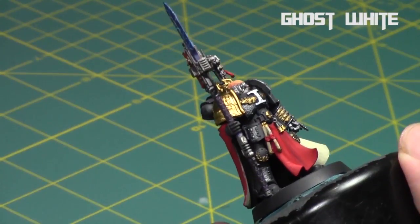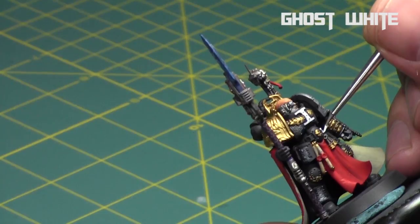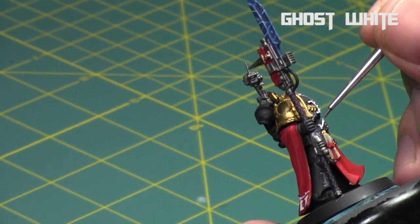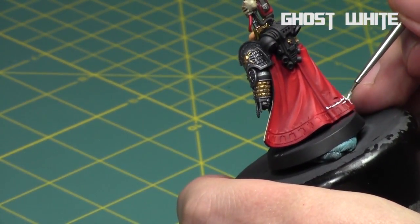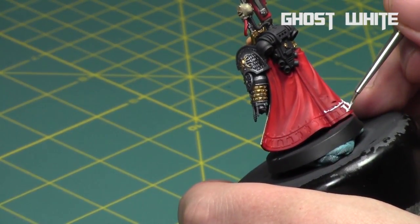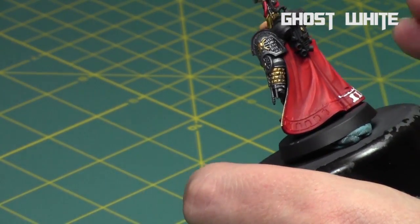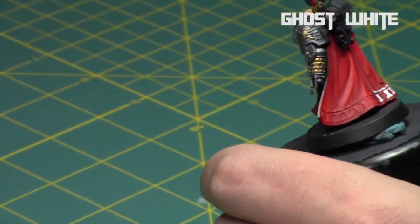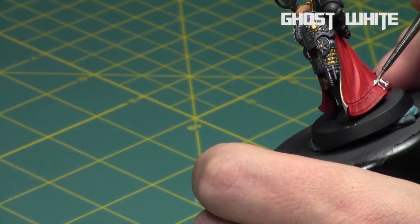If you go over the edges, you can easily clean that up afterwards — because you're painting such a dark red, you can use the dark red to clean up the light white. I then took my time and painted all the symbols on the back and bottom of his cape. It's such a nice detail that I really wanted to give it justice.